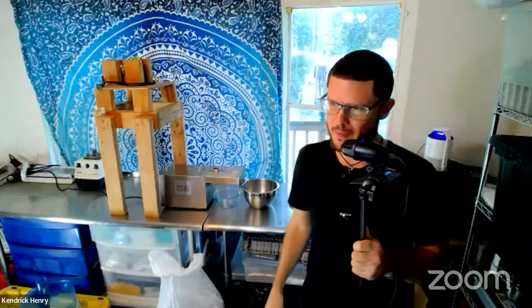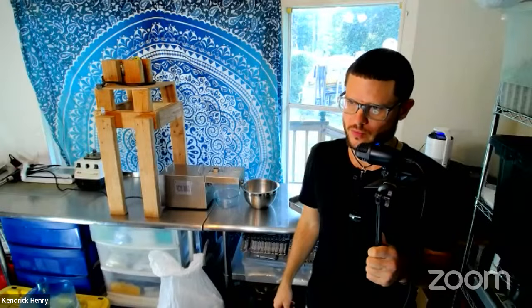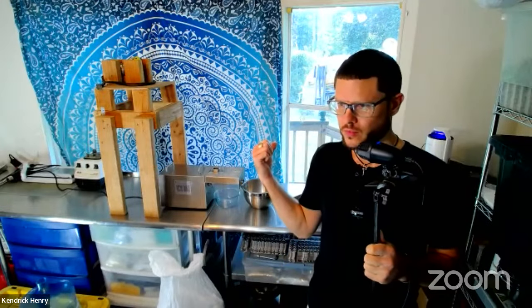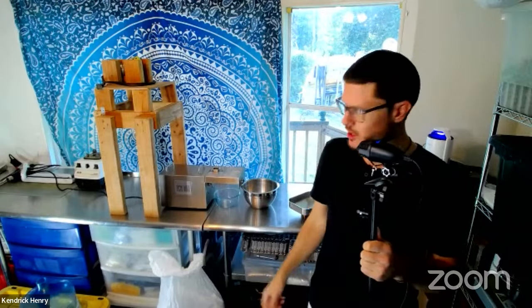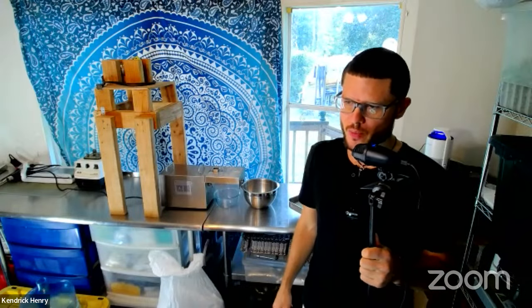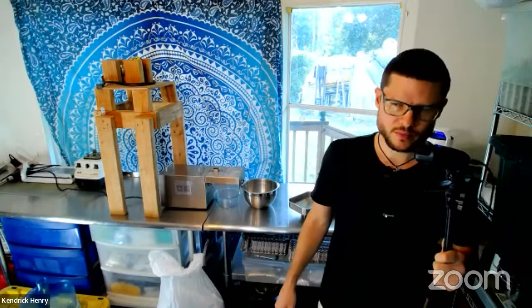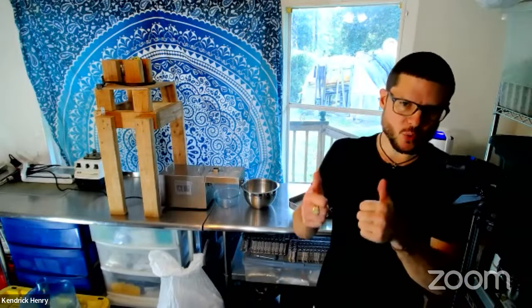Someone in the chat says this is a masticating oil press. Well, I'm going to show you how to use the Moringa seeds efficiently here. Thanks, Dolo. Appreciate you for coming in and checking in with us today.